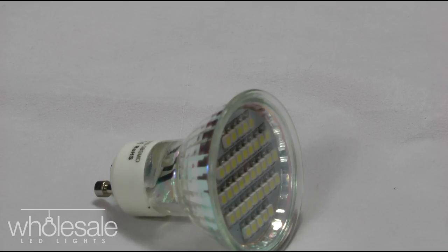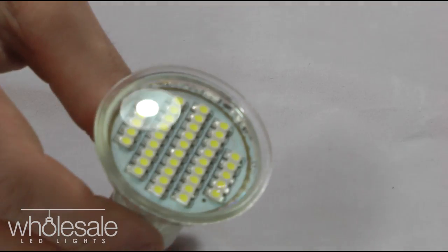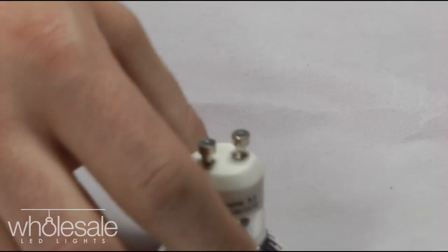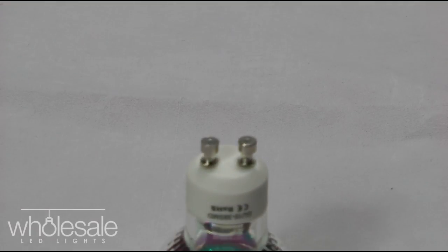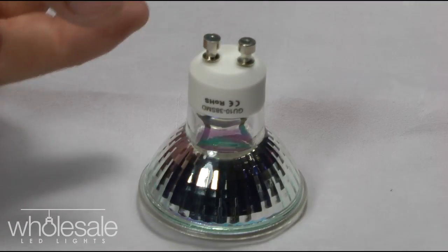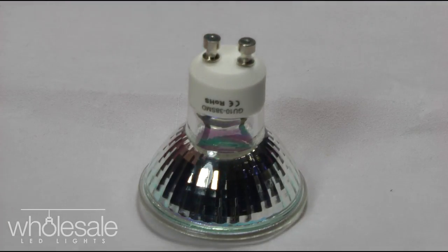The GE1038SMD is about a standard dimension. The diameter of the face of the bulb is about 50mm — that's the diameter around this edge here — and the height is about the same as the halogen version. The actual height of the product is about 56mm, the same as the GE1024SMD that you'll see in another video.